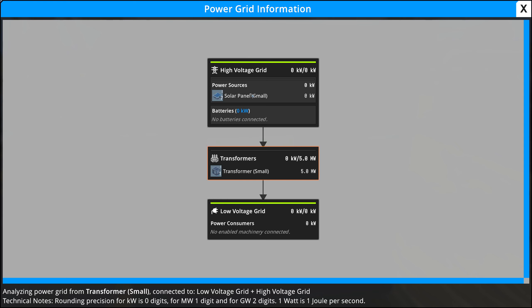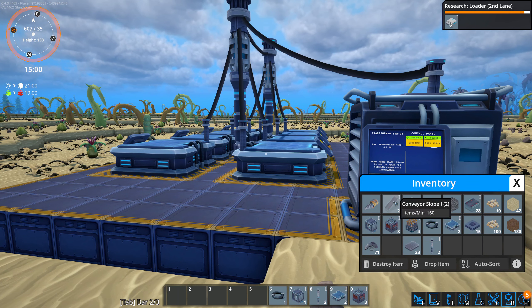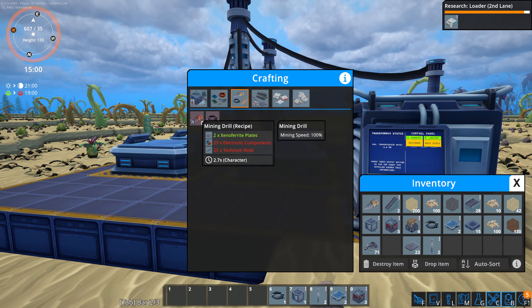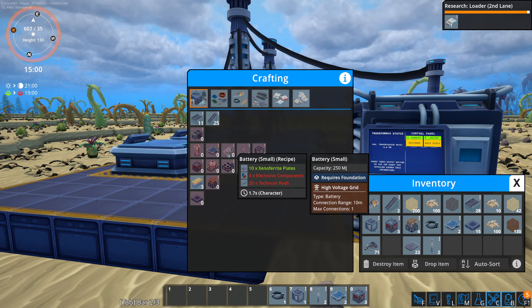Grid status: high voltage power grid, seven wires, no batteries connected. Let me try this here — and here we have small batteries.